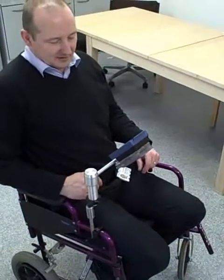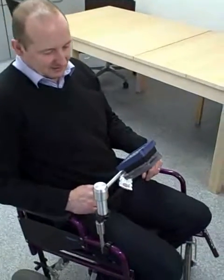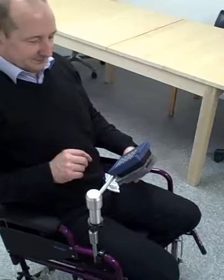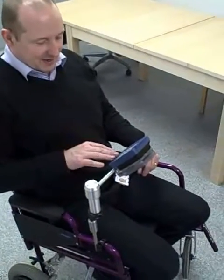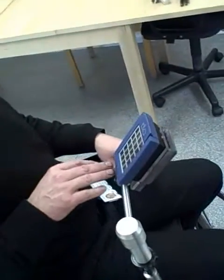This is to demonstrate the magnetic mount that Michael has developed. Michael is sitting in the chair demonstrating it. Do you want to explain what it is, Michael? Yeah, it's a KO environmental control.